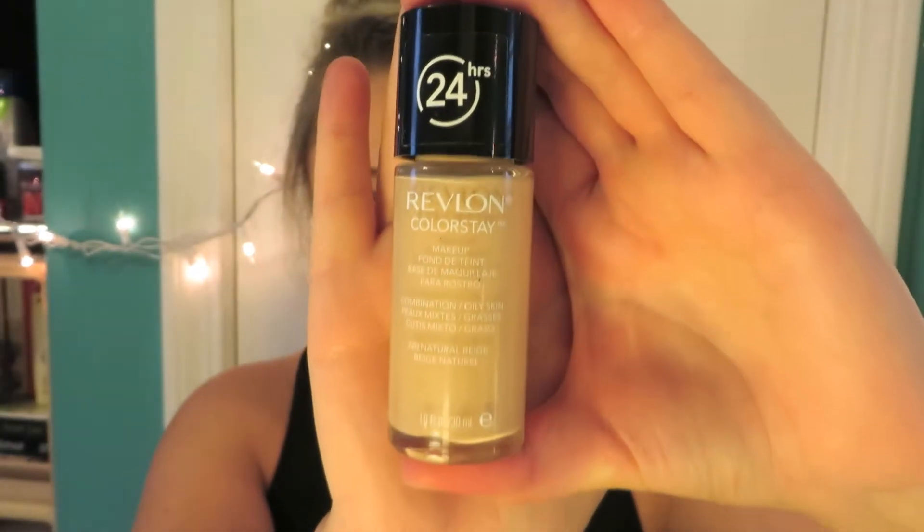I first start off with my Clean State Flawless 12 Hour Brightening Primer from Tarte and I just apply that evenly over my face. Audrey has such a flawless look to her face so I chose to use Revlon's Colorstay 24 Hour Makeup in the color Natural Beige. This foundation gives me complete coverage and it goes on so smooth and light onto my skin. I absolutely adore it.